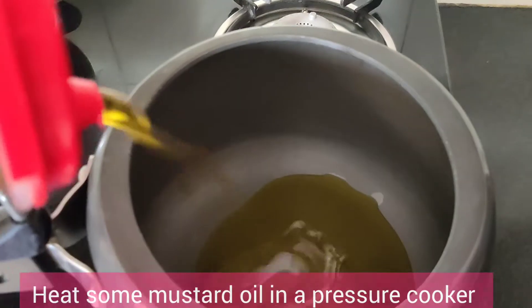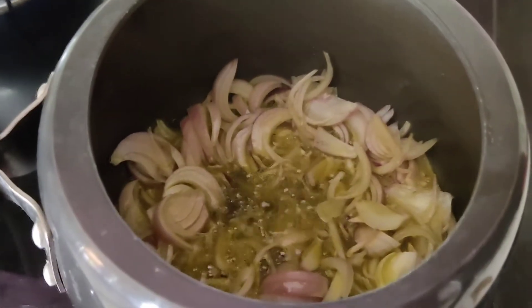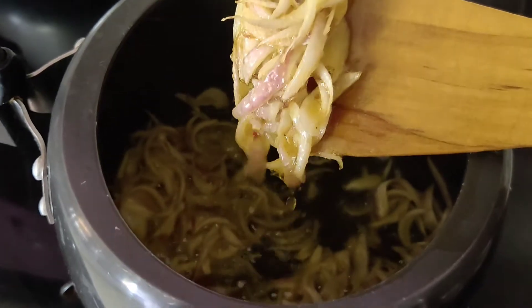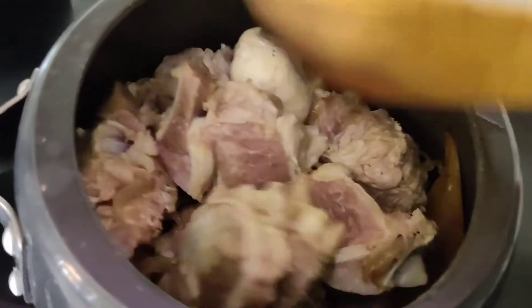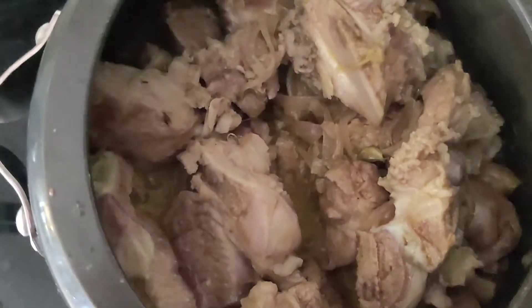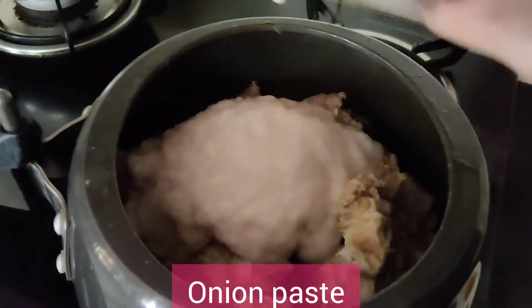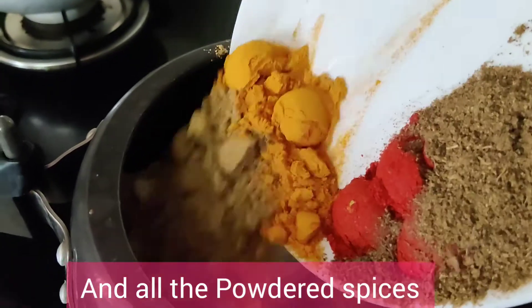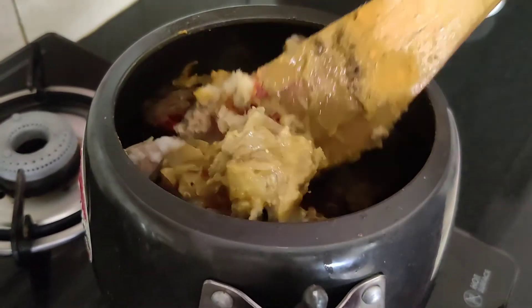Heat some mustard oil in a pressure cooker and fry onions till they turn light brown. Then put the whole spices and let them splutter. In goes the mutton pieces — fry it well for 2-3 minutes till it changes color. In goes ginger-garlic paste and onion paste. Now put all the powdered spices. Fry on medium to high flame for 2-3 minutes or until the oil separates from the masala.